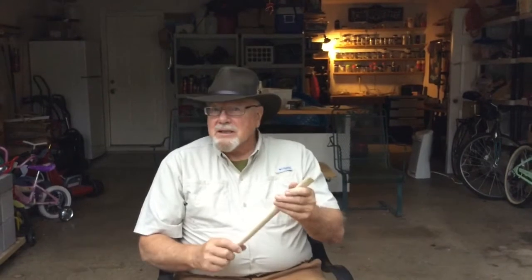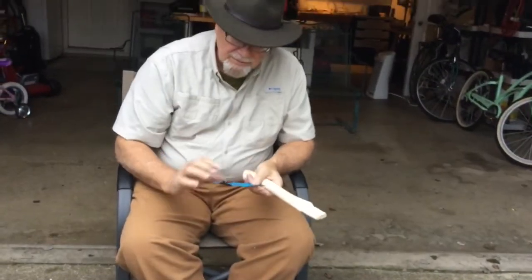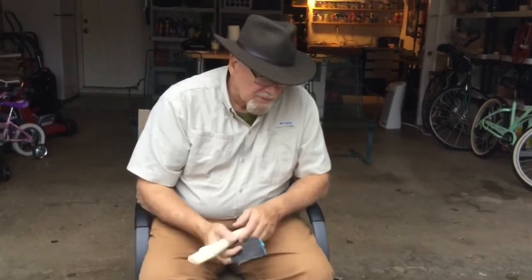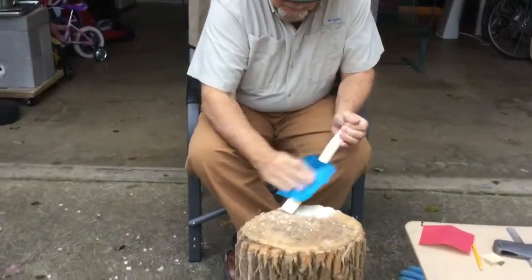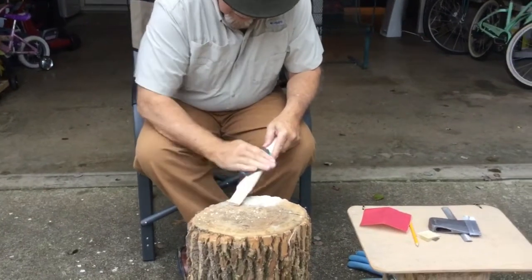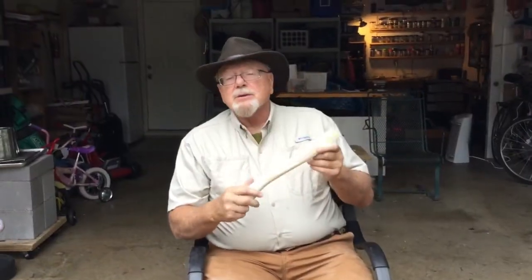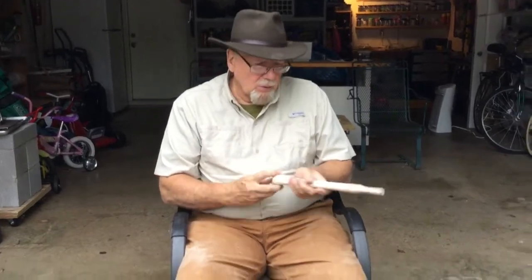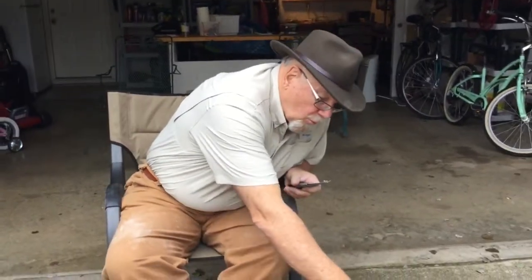Now that we've got the neck fitted so that it fits the eye of the head, the next thing I want to do is to sand the handle. First, I'm going to sand it with rough 120 grit sandpaper, and then I'm going to finish it up with a very smooth 400 grit sandpaper. My handle is nice and smooth now.